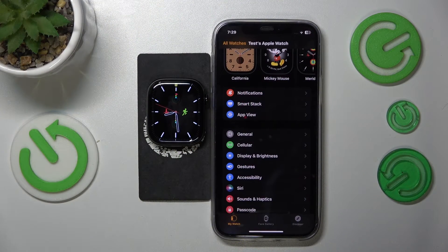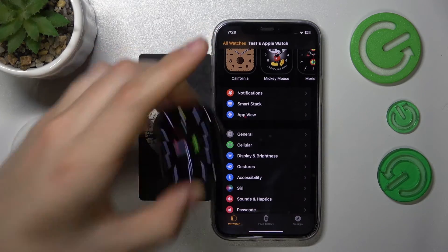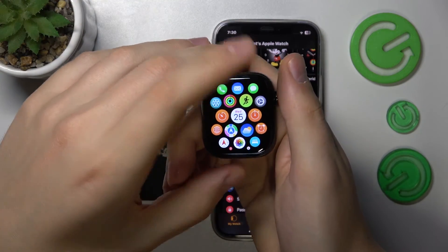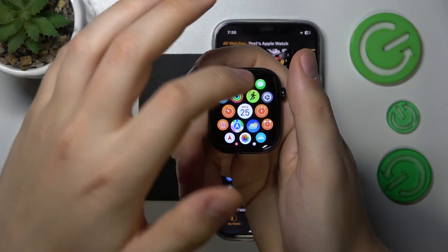You can do that from either iPhone or Apple Watch and the steps are identical, so that's up to you which particular device you will set this feature up from. Since this video is about Apple Watch, I'll use Apple Watch. You will need to first wake your Apple Watch up, then open the app view.